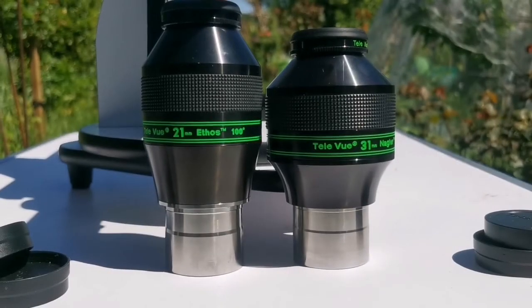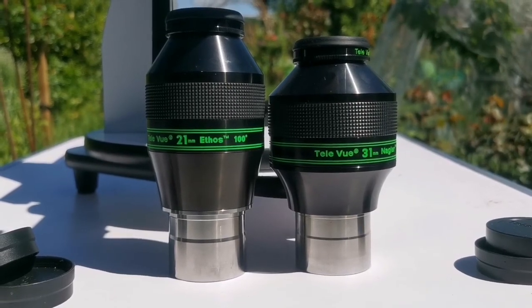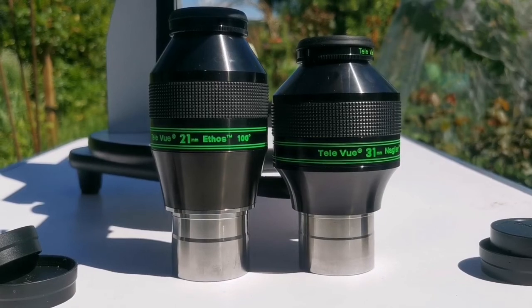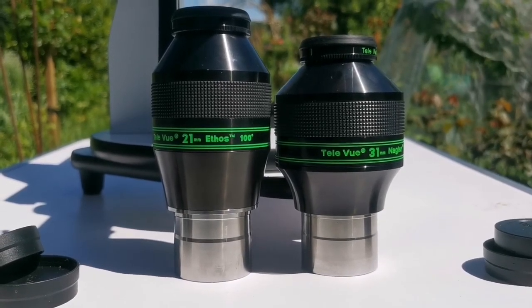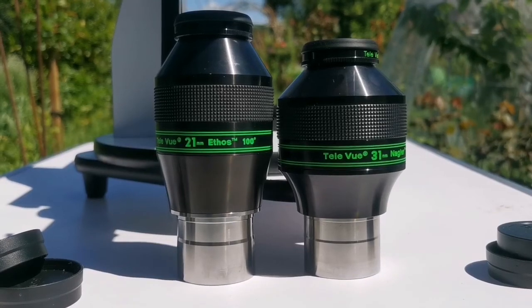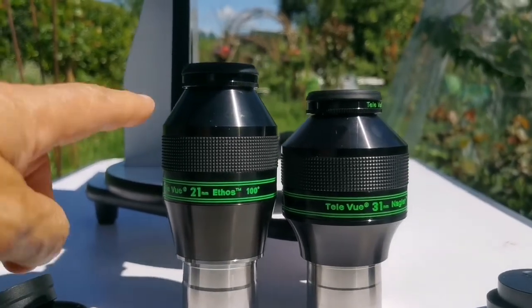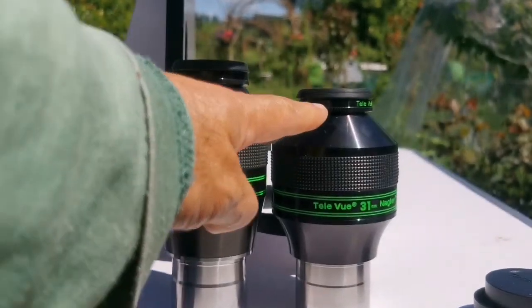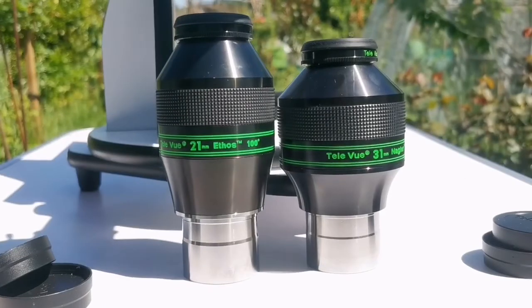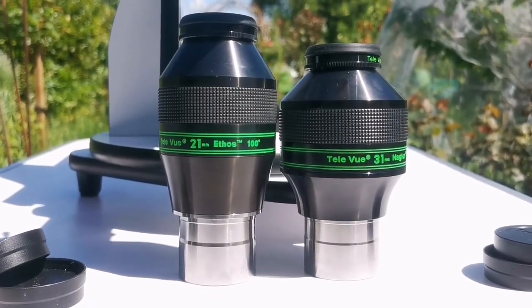So these are the two eyepieces I was using. You can see the Ethos 21mm is a bit taller, but the Nagler 31mm is a bit fatter. They almost weigh the same. Each one of them costs — I think this one is around £800 and this one is around £700. So put together, £1,500 is sitting here. You can buy a car with that.